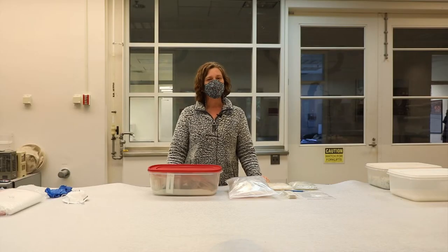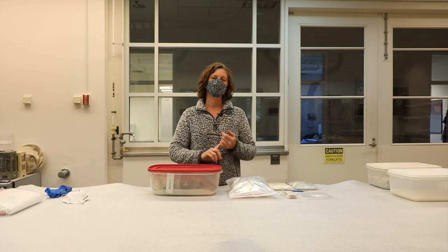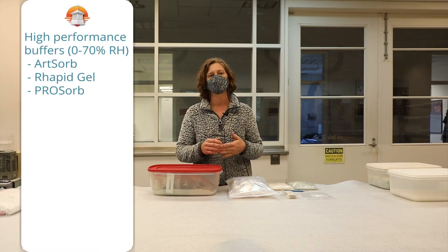There are two categories of silica gel commonly used in collections. There are the high performance buffers that act between 0 and 70% RH, and this includes some of the name brands like ArtSorb, RapidGel, and ProSorb.